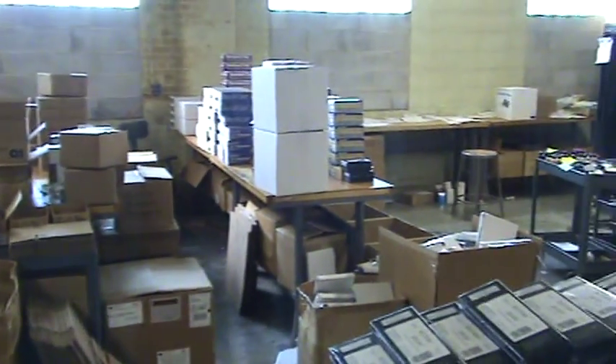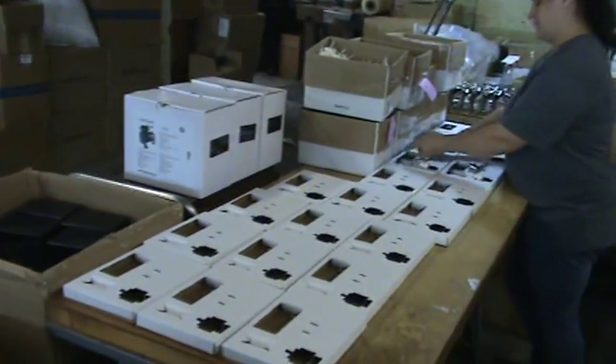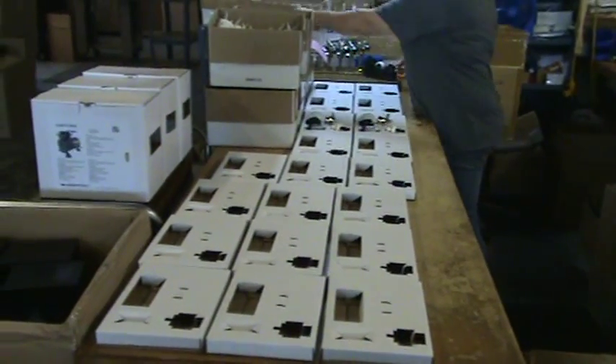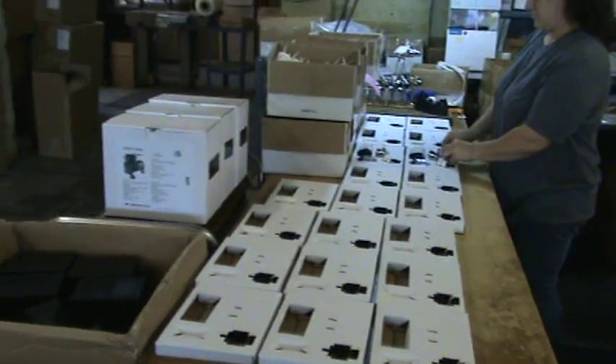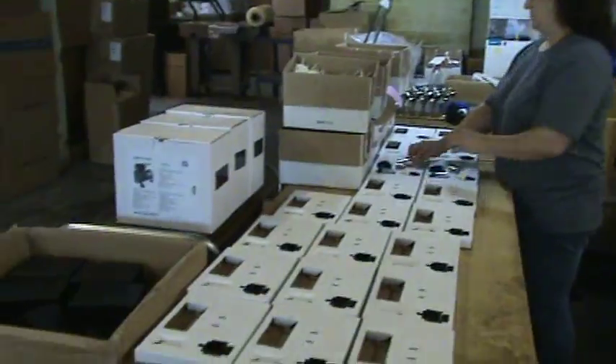And then there's where we do all the piece part packages for all the airbrushes. I've noticed that your line has expanded over the years. Yeah, we've added the Renegade series and we've added the Chrome recently — those are very popular. Right now she's doing the Patriot, which is another one we recently added. It's gravity fed. A lot of people are raving about the Patriot on YouTube. This is where it's born, guys.